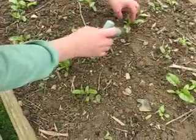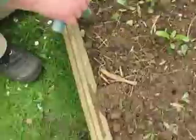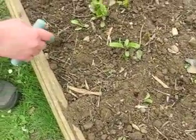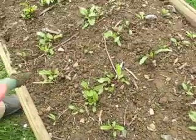So what I do is, where there's too many, I take one out and transplant it in an area that has got no beetroot. This allows this one to grow big, and these to also grow into much bigger beetroot, which they wouldn't do otherwise.